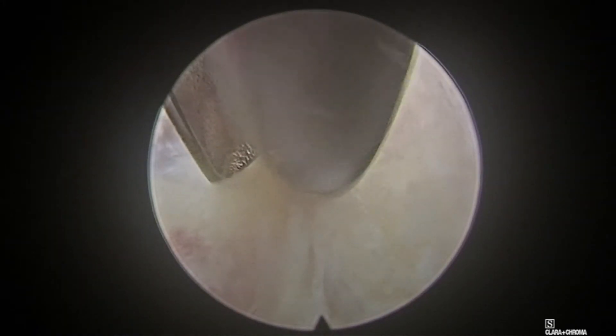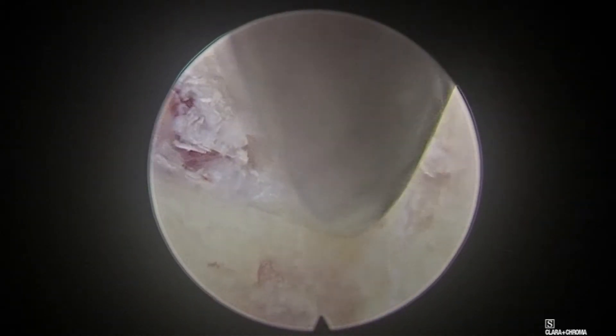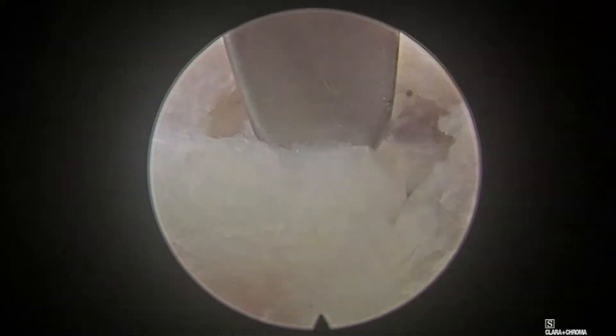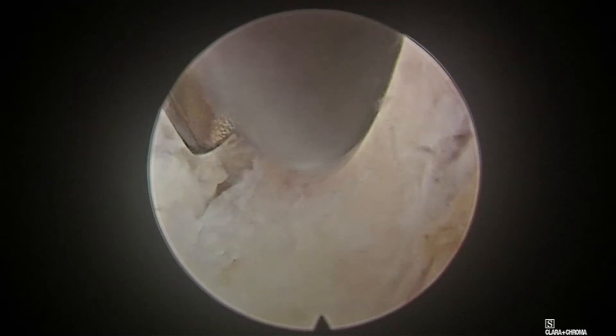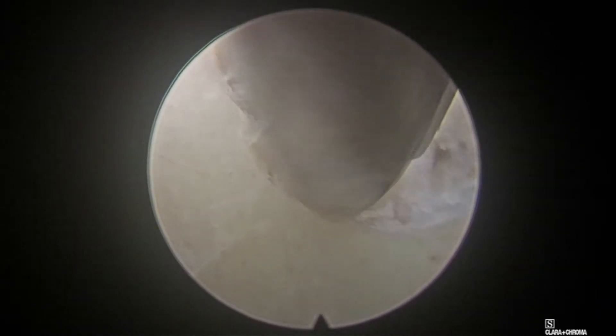Always correlate the MRI findings with the surgical anatomy so that we do not need to remove bone further. Once the final drilling is done, use the RF probe to delineate the edge of the bone. I am thinning out the cortex so that the remaining bone can be removed with the tube sheath punch. Normally it is around 2 to 3 mm of bone, and the window size would be around 6 to 8 mm.